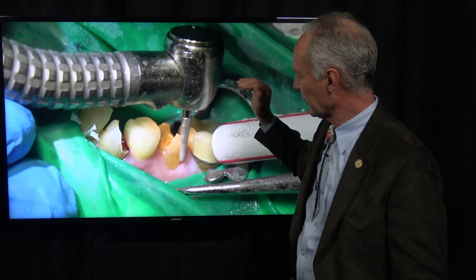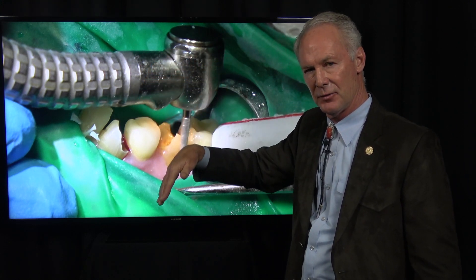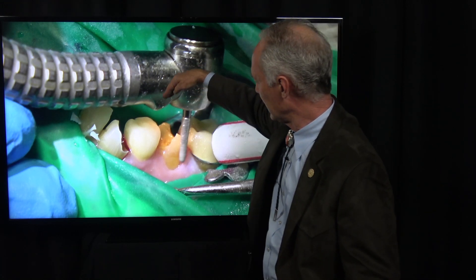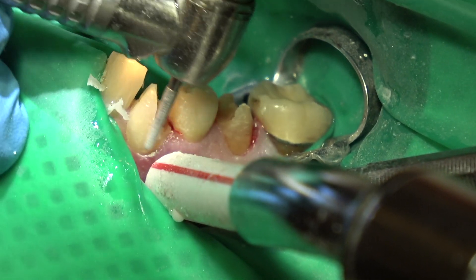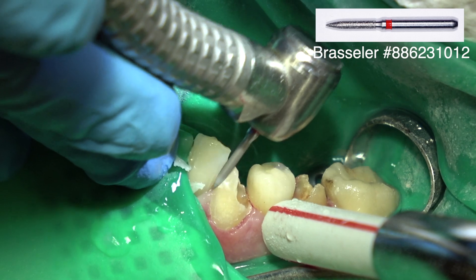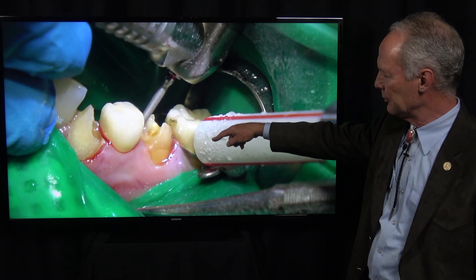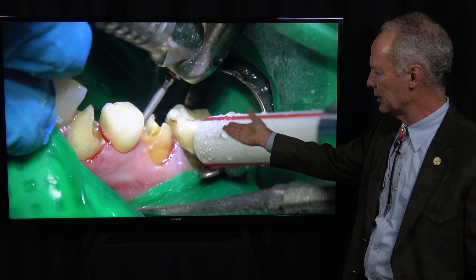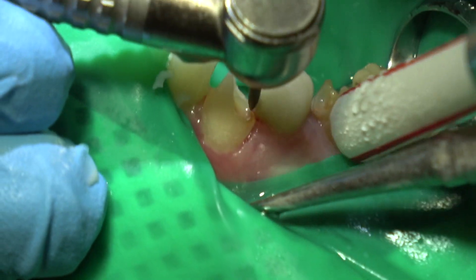On the lingual, many times there's a big super bulge. If you prepped the lingual all the way down subgingivally, you'd have to reduce a ton of tooth structure to make it draw. So many times I'll only prep partway down the lingual to the zenith of that super bulge so that I don't have to reduce all that tooth structure. This is the coarse barrel diamond. Now this is a flame-shaped fine diamond. Interproximally, I'm just going to barely go subgingival — don't go very subgingival because you don't want to impinge upon the periodontal fibers; they're very dense interproximately.